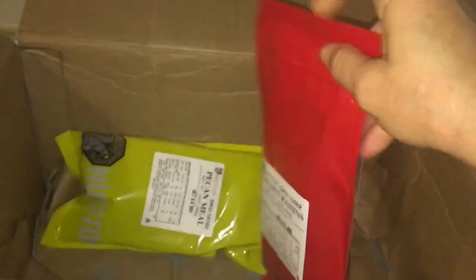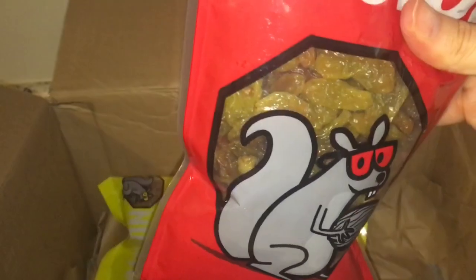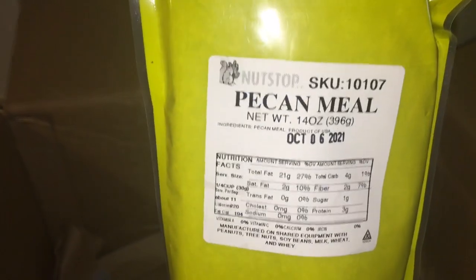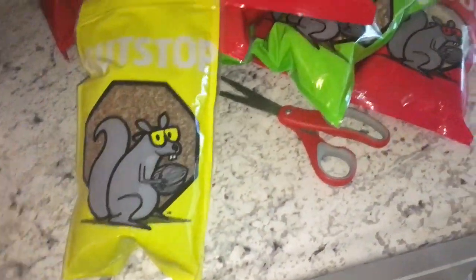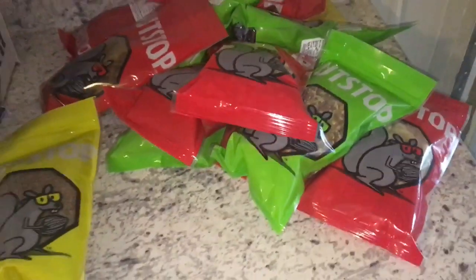Golden raisins — the granola recipe that I found called for raisins. I used dates in my granola bars the last time, so I thought I would try it with raisins, and those are really big and plump. Last is the pecan meal. I loved this — I got this last time. It is 14 ounces and it's really good in bread. I've been putting pecan meal in when I bake bread and it has been just delicious. So this is a ton of stuff!